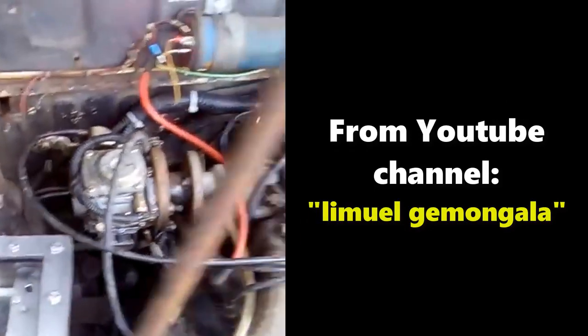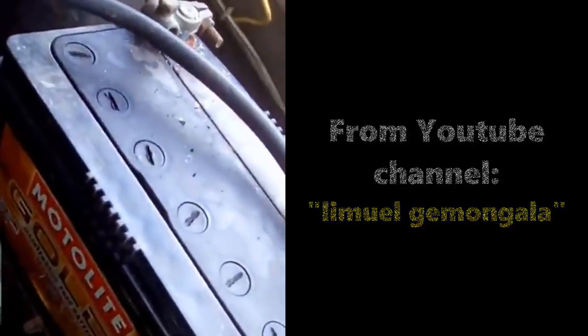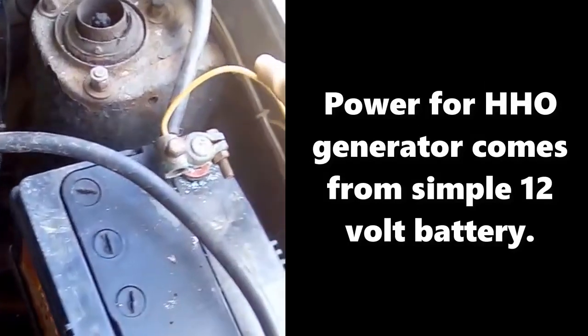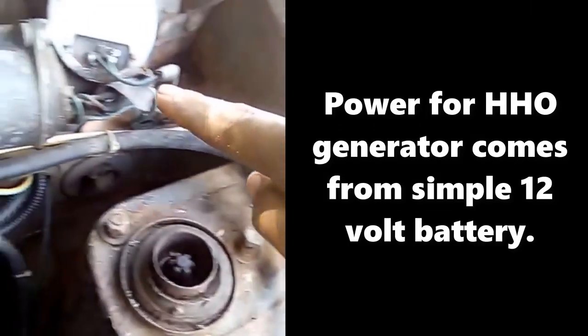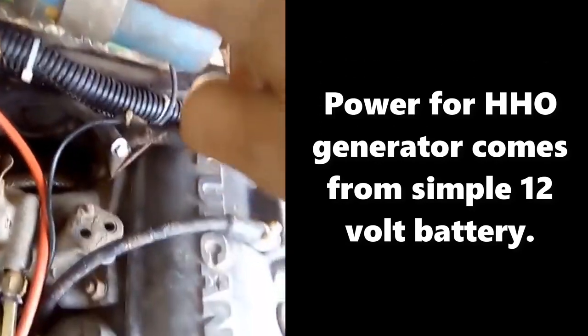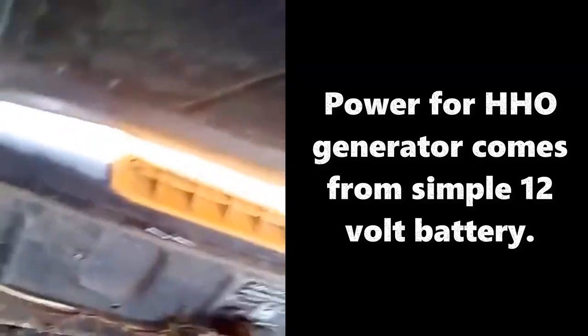So to start with, this is the battery — a live-in plates motor light battery for both. This is the negative line, positive line going to our ignition coil, going to the relay. That is the two parallel 30-ampere relay.